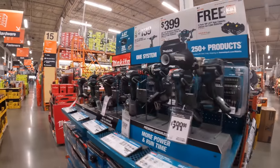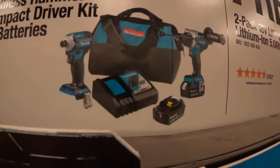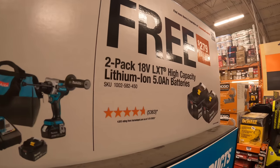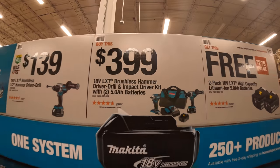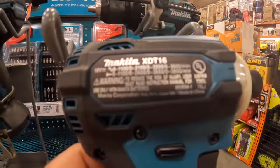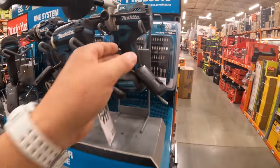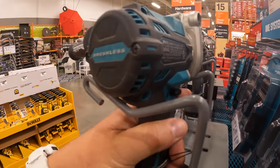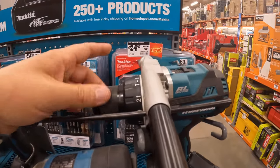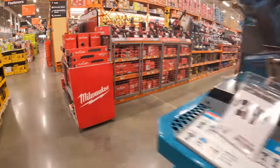Makita still has the sale going on — for $399 the hammer drill and impact driver with two 5 amp hour batteries, charger, and a bag, you get two 5 amp hour batteries for free. Don't forget to grab your free item with your purchase. These are the two tools in that kit — the XTD16, which used to be my favorite impact driver until the Atomic DCF850 came out. The only issue I had was the chuck would slip under extreme use, but that's because I pushed them beyond their design.